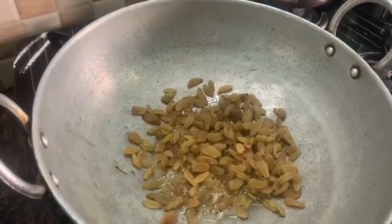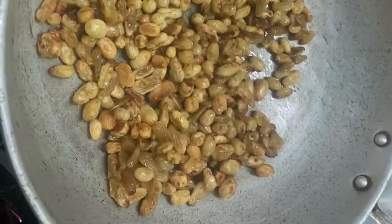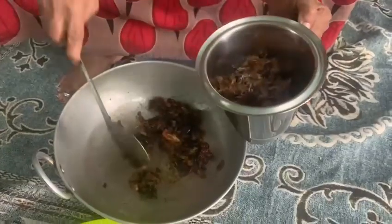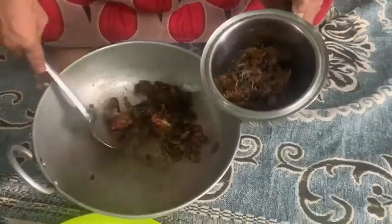The dry fruits should be around 250 grams. The dry grapes and dates, or any other slightly moist dry fruit, have to be fried separately in the ghee. We also need to smash them using a mixer grinder. The dates smashed by themselves will work as a bonding agent for the dry fruit ladu.